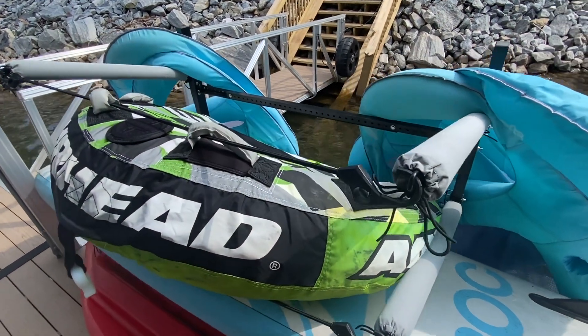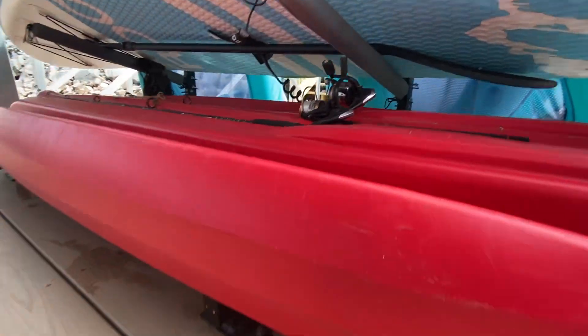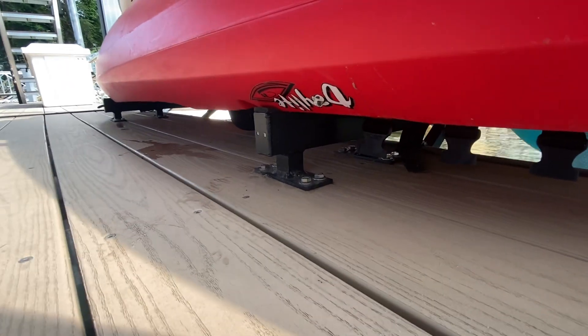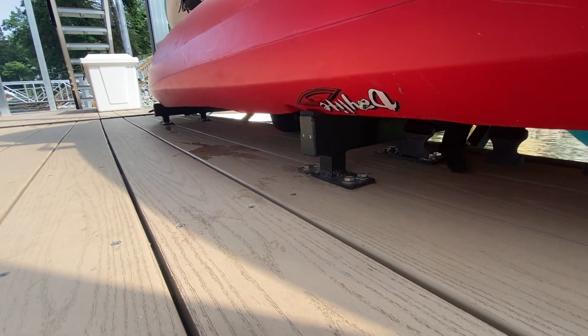I put this together in my garage, brought it down here, and mounted it up. In terms of how it attaches — you can also see I've got some fishing rods and the oars and all kinds of stuff there — but it just bolts directly onto the dock flooring using stainless steel marine hardware, which has been great.